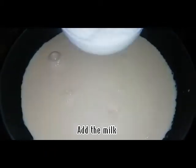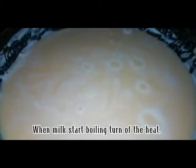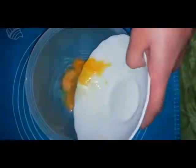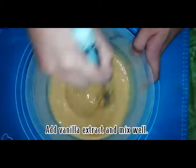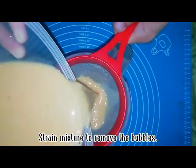Add the milk, sugar, and mix well. When milk starts boiling, turn up the heat. Beat 3 eggs and mix well. Add milk and sugar mixture. 1 teaspoon vanilla extract and mix well. Strain mixture to remove the bubbles.